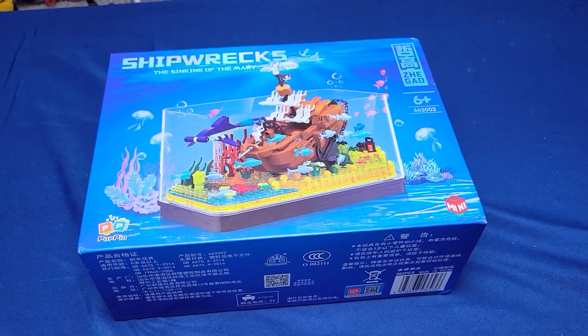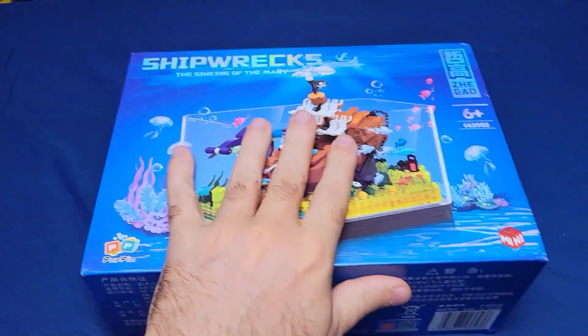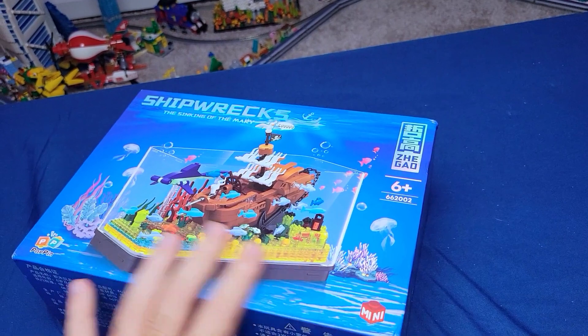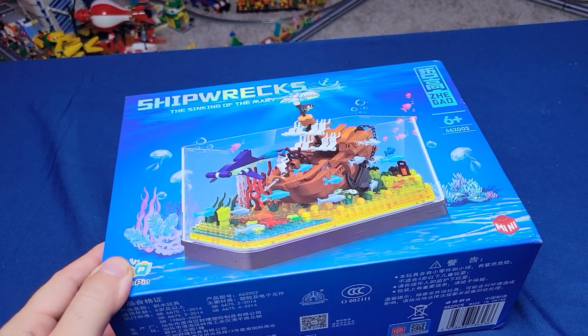I sat down to do this as a time-lapse, but then I'm looking at the box here and I'm like, man, this is high quality. So I thought I'd do a whole review of what this is, looking it over, and then doing a build.